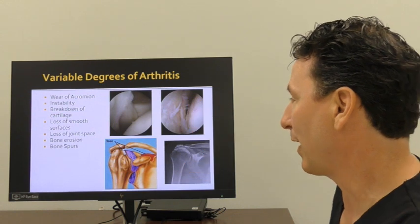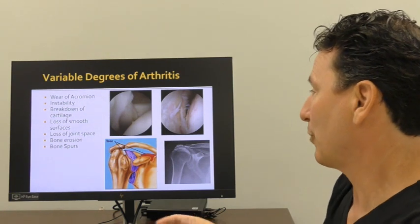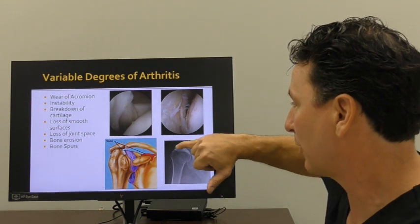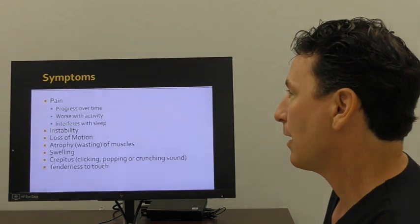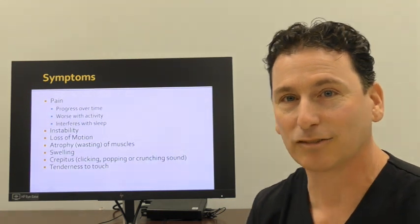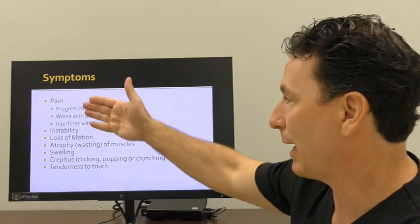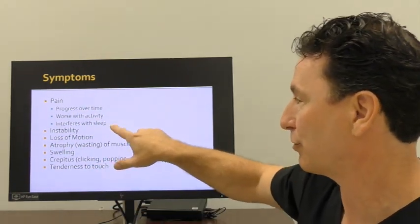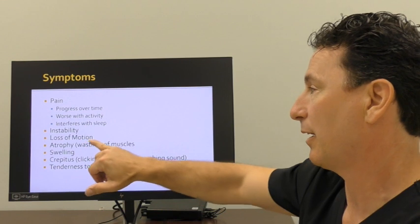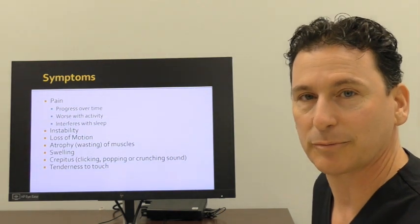Some patients have various degrees of arthritis. As you develop a rotator cuff tear arthropathy, that is a common reason that leads you to a reverse shoulder replacement. You form arthritis not just in the ball and socket joint, but on top of the shoulder as well. There are other patients that choose to have a reverse shoulder replacement for other variations of shoulder arthritis. The symptoms are very similar: pain worse with activity, often interfering with your sleep. Patients often get the sense of the shoulder being unstable, like it's dislocating — loss of motion, atrophy of muscles, swelling, clicking, popping, grinding, and even tenderness around the shoulder are very common symptoms.